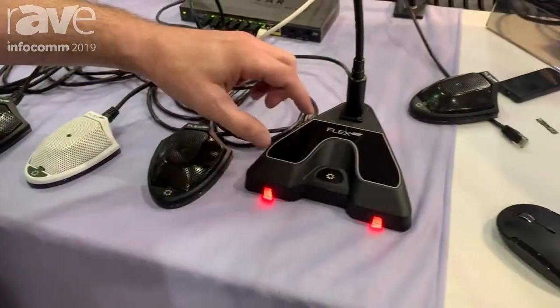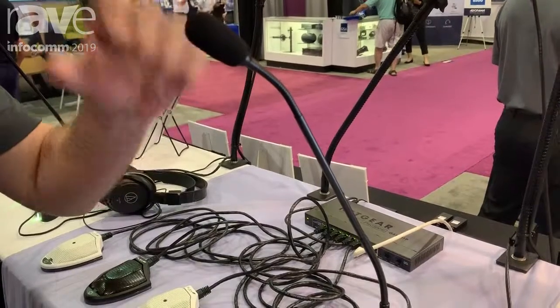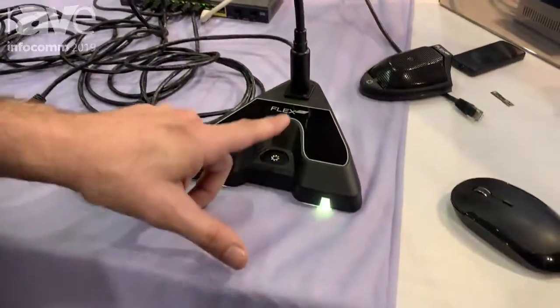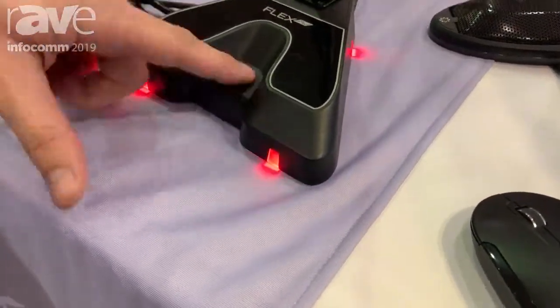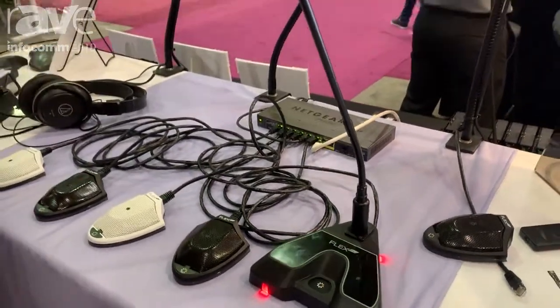I've also got a gooseneck version of this microphone with polar patterns built into the head, and it has all the exact same functionality. I've got a latching mode on this mic — now it's flashing yellow, and if I turn it off, it goes red and it's muted.